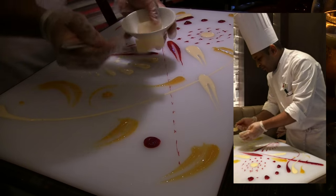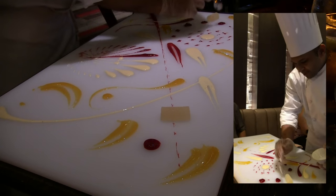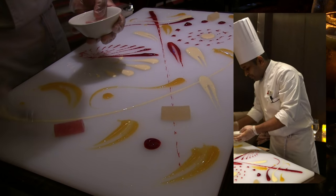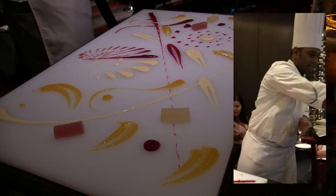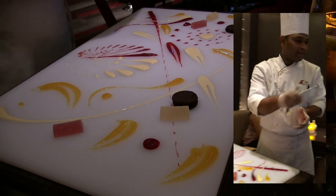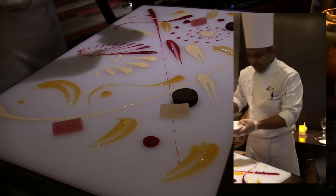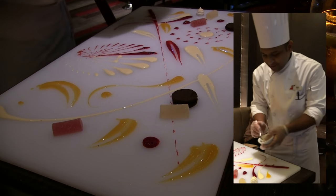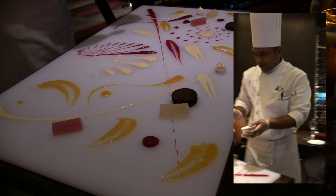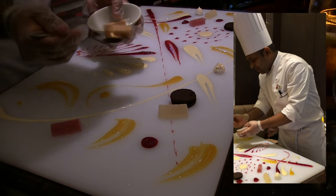Yuzu jujube is made of yuzu juice — yuzu being a Japanese citrus with a lemon flavor — along with some pomegranate-flavored jujube. She adds some salt and spice, a chocolate cookie, and a meringue made of egg white and sugar. Then comes some caramel toffee, made of white chocolate, caramel, and cream.